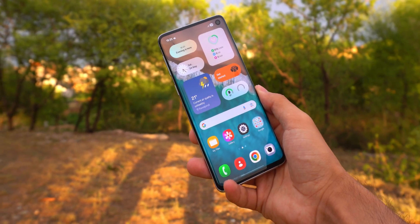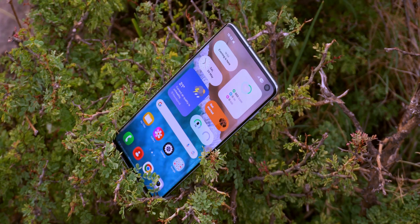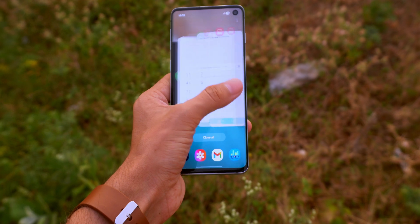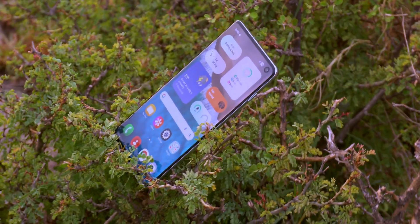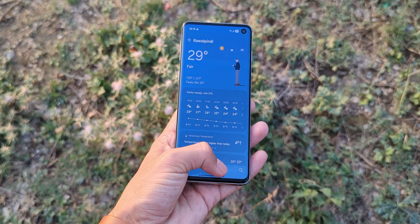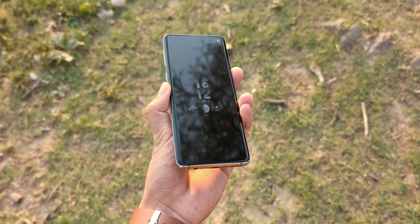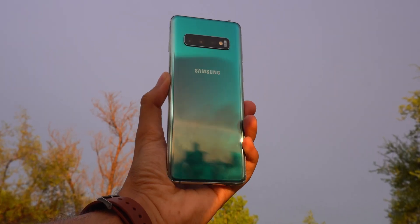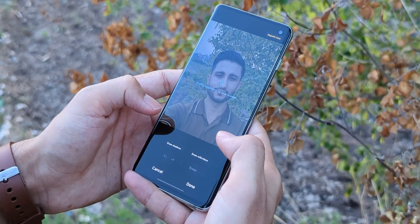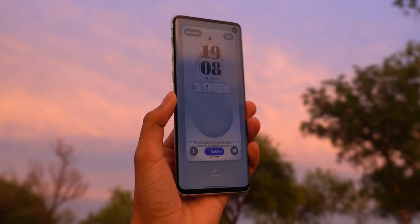One UI 7 on the Galaxy S10, S20, and Note 20 series — it's real. I actually have it running right now and it works way better than I expected. This has to be some complicated hacky install thing, right? Nah, it's way easier than it sounds. It's basically a port from the Galaxy S25 Ultra. So yeah, your old S10, S20, or Note 20 — you can pretty much turn it into a software clone of the S25 Ultra. And I'm not even kidding, it feels like a brand new phone.